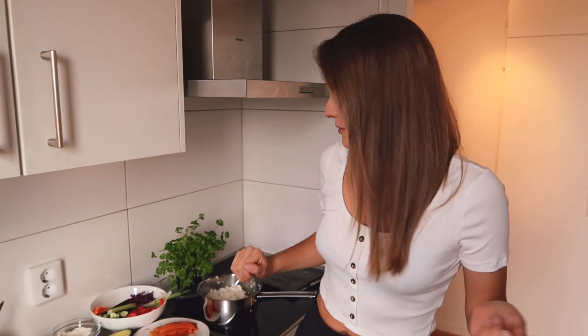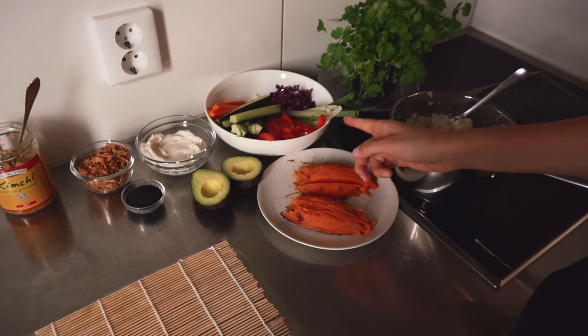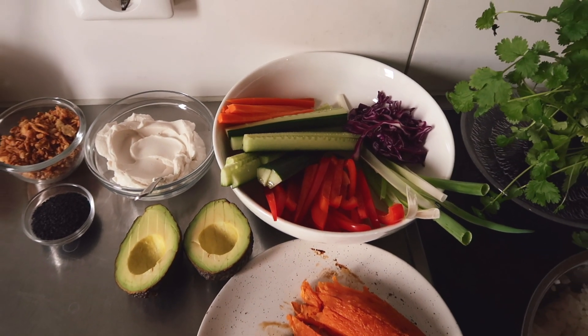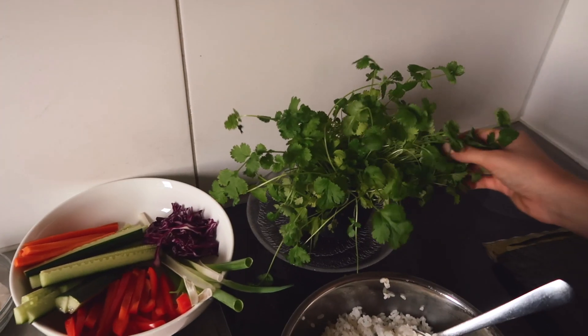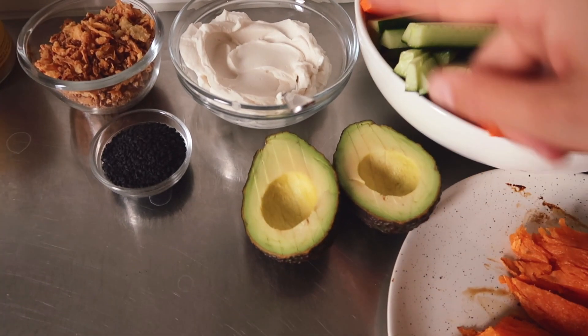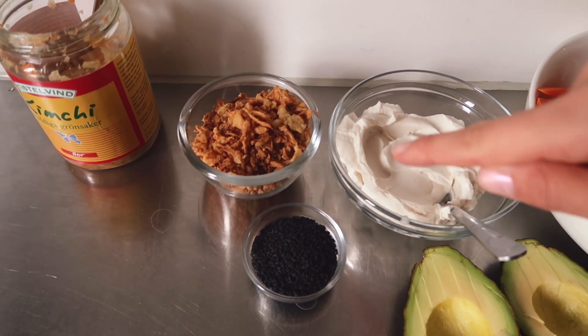For three rolls we're gonna make: one is called the inside-out sweet potato cream cheese roll, one is called the avocado inside-out roll, and one is called a dynamite roll. I've already prepped the ingredients: sweet potato, red bell pepper, spring onion, red cabbage, cucumber, carrot, coriander, creamy avocado, vegan cream cheese, roasted garlic, black sesame seeds, and kimchi.